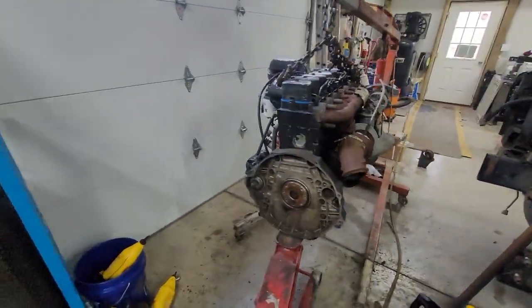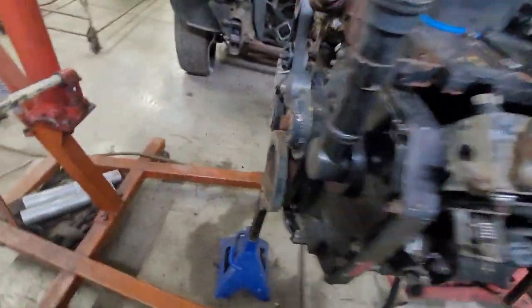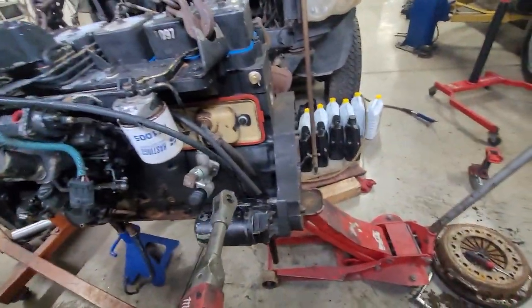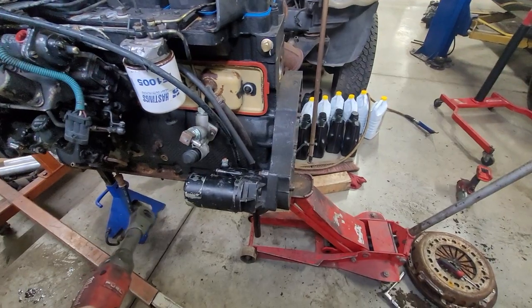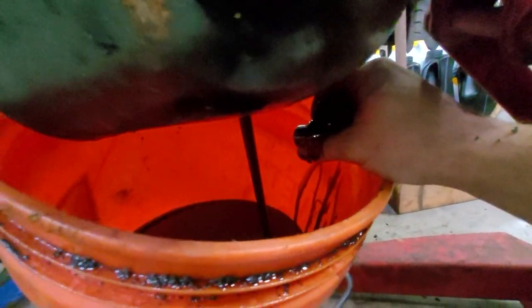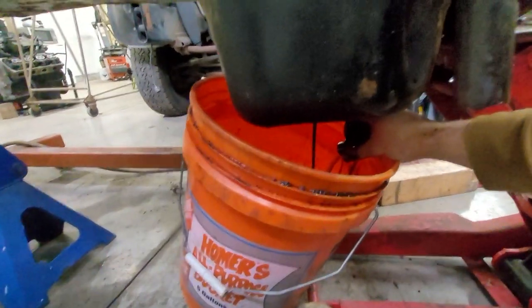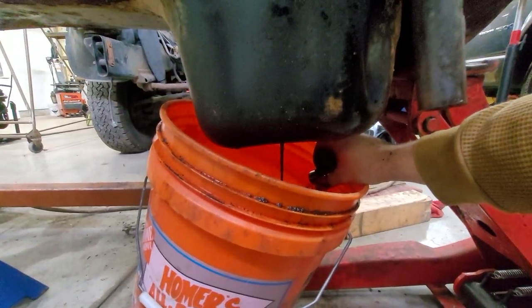I don't have one of those fancy stand things, so what I have is the engine crane jack and a jack stand. This is why I put the adapter plate on before I did the oil pan — so I had some support back here. Now I can take the oil pan off and clean everything up. I got the new gasket here and I'll slap everything back up on it. Turns out there was a lot of oil in it — looks like it's going to fill about two and a half to three gallons, which is a good sign.